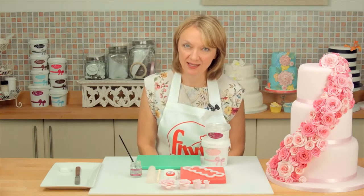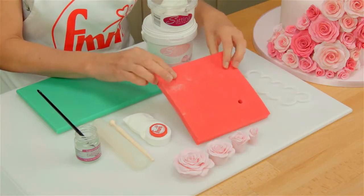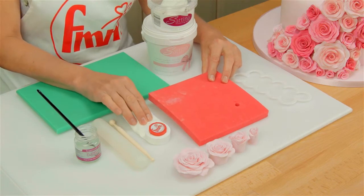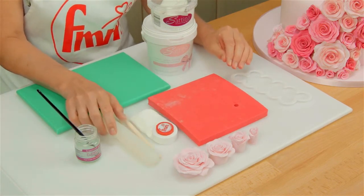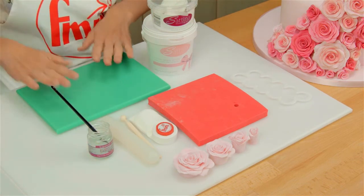So let's talk about what you need: obviously the rose cutter, and then I'm going to use an FMM foam pad, a dab-a-dust filled with cornflour. You can use a ball tool or a small rolling pin for thinning the petals, and then you need a little bit of edible glue and a non-stick board.